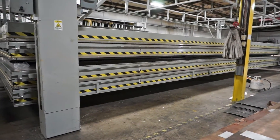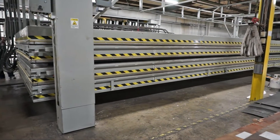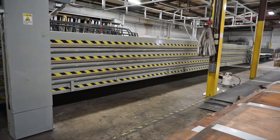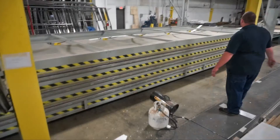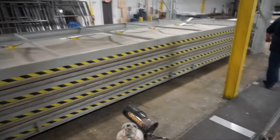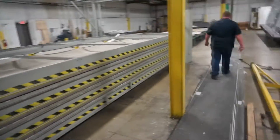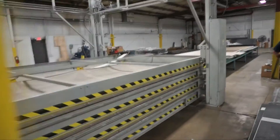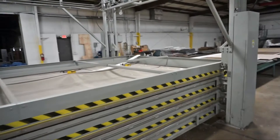After the part spends its time in the bag curing, letting the vacuum pumps suck out all the air from all three layers of this floor, it will come out the other end into our routing area where one of our associates will route out the wheel well opening and the slide-out opening, and it will be ready to deliver.